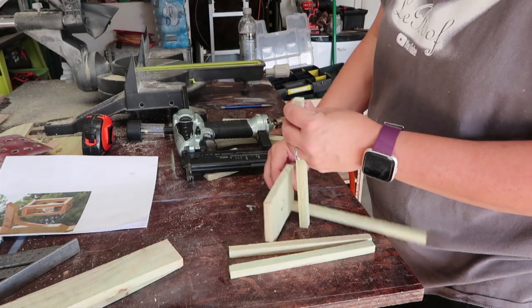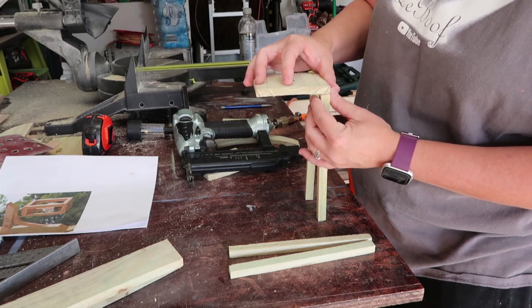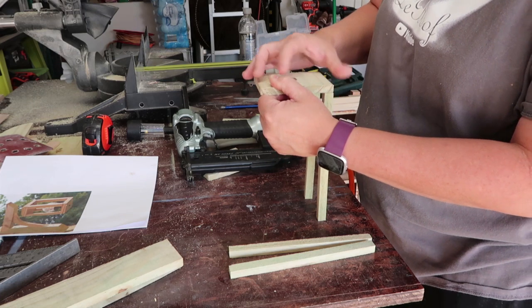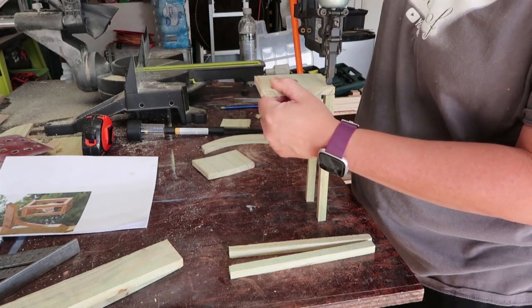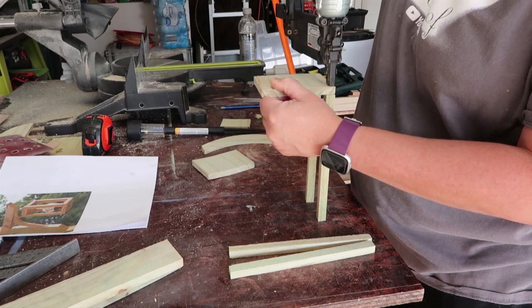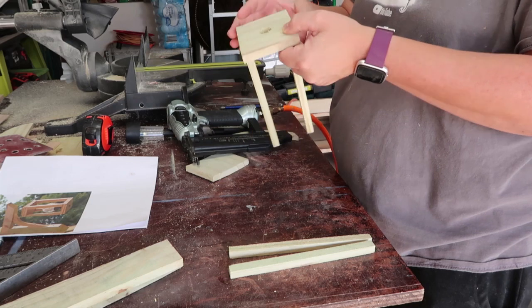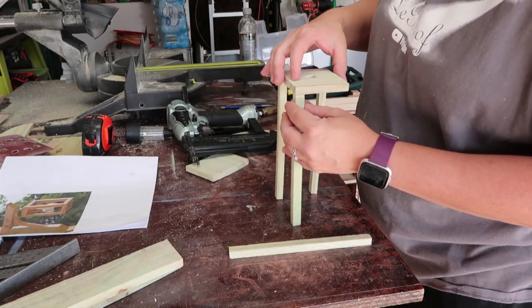The next thing was to attach the legs. I used a nail gun and simply put a couple nails in it. I did make the mistake initially of not using long enough nails, so make sure your nails are long enough if you're using a nail gun. Mine were enough to stick it but not quite enough to really hold it good and solid, so I did have to go back and redo this process.